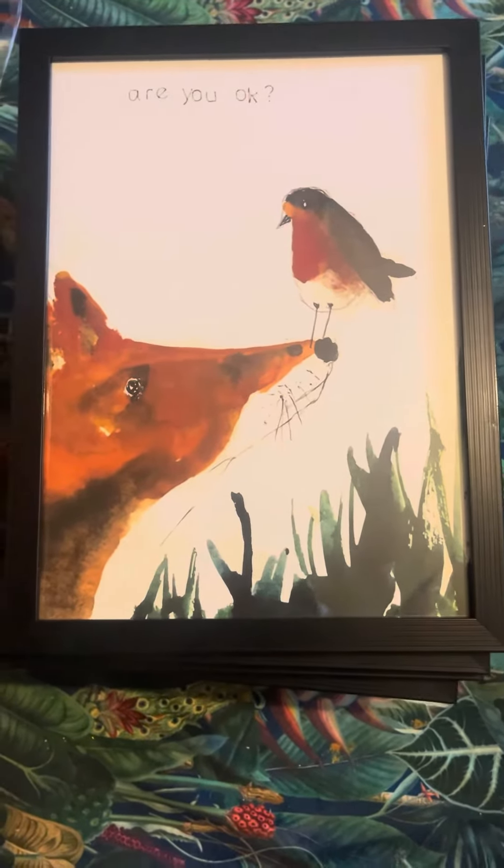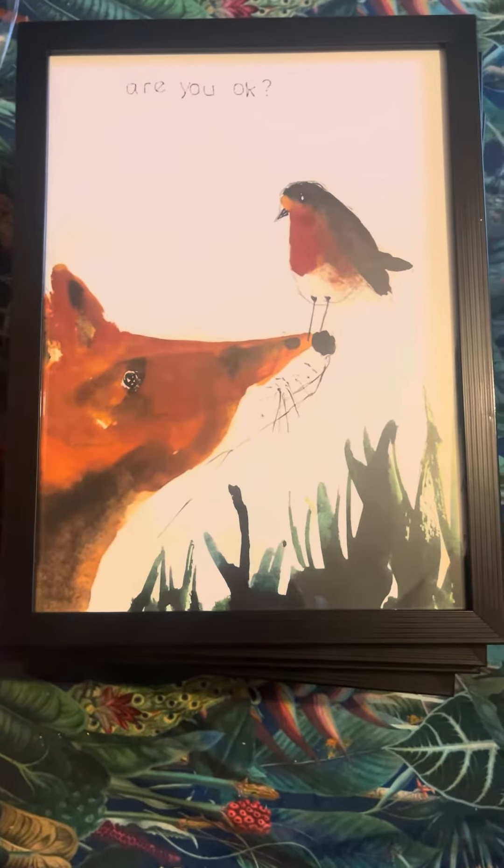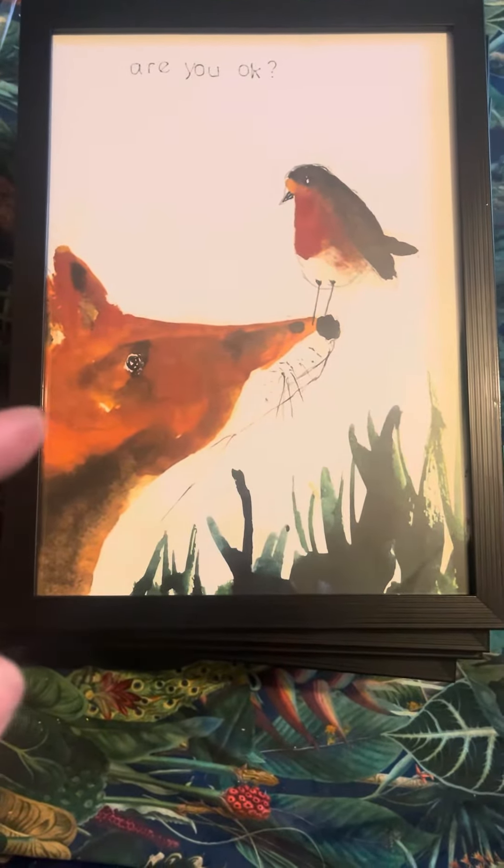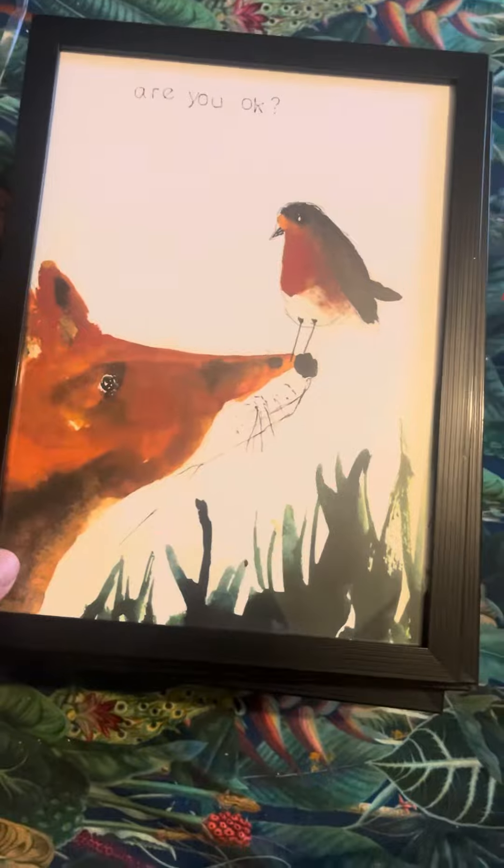Oh my god, look at these — these are absolutely stunning! These are some of my watercolors, A4 prints which are framed. Look at that one, that is gorgeous.